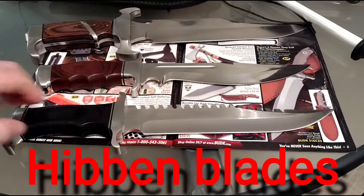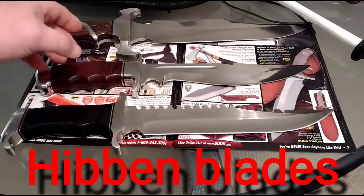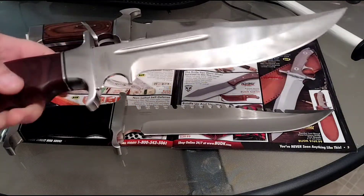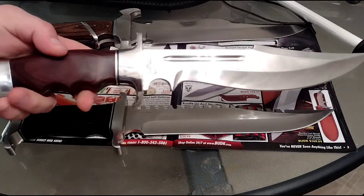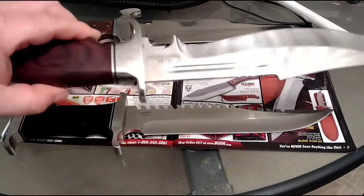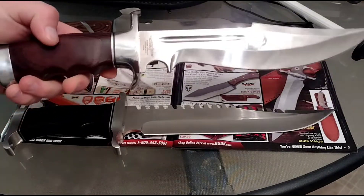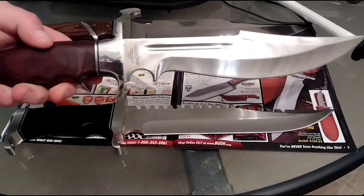What's up YouTube? Donovan, you inspired me so I'm going to show a couple of my Hibben knives. A few more I have, but I saw you had this one out — the Legionnaire. There's two versions: one with the black handle and one with the Bloodwood handle. I saw you had yours out so I thought I'd show mine.